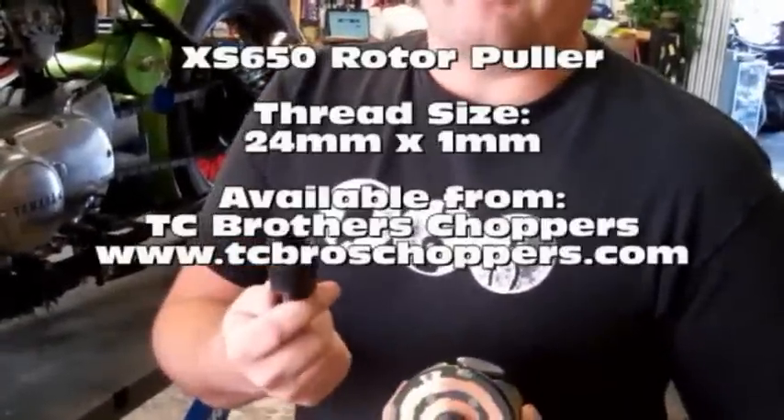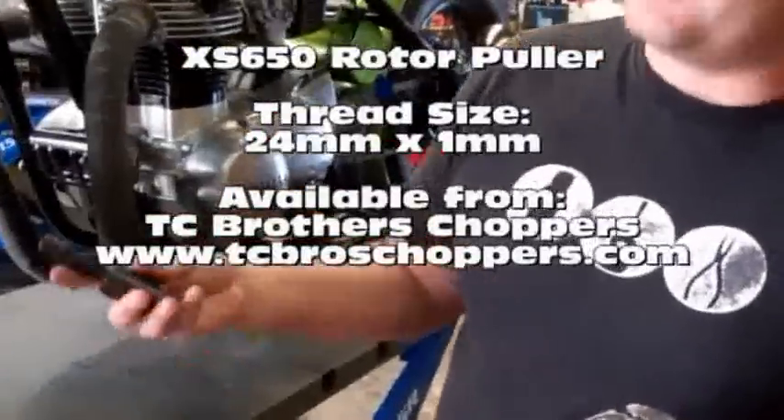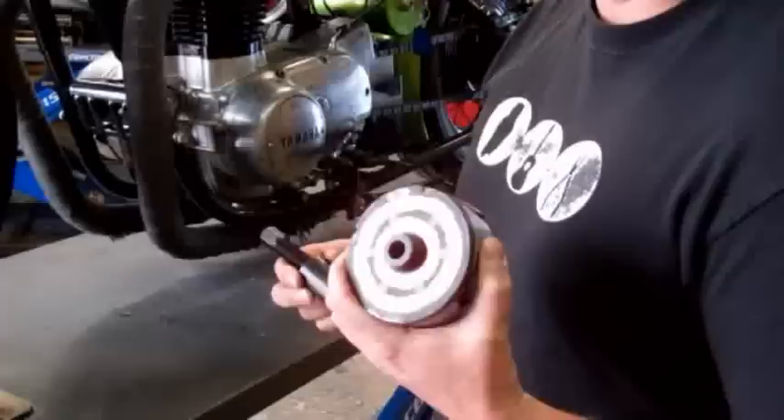Make sure you have the correct flywheel puller for this job before you start, because you don't want to get the side case off and realize you don't have the puller. You will need it — don't try to do it without the right puller, because you'll damage your flywheel or the rotor.